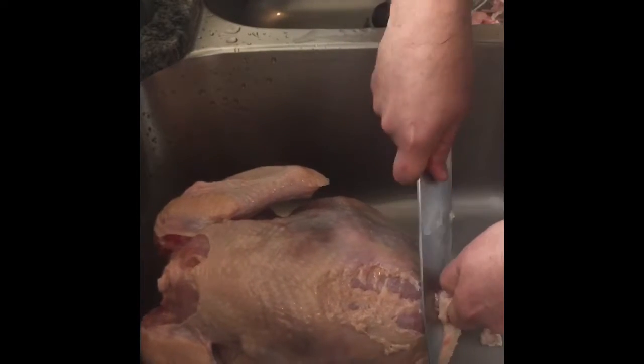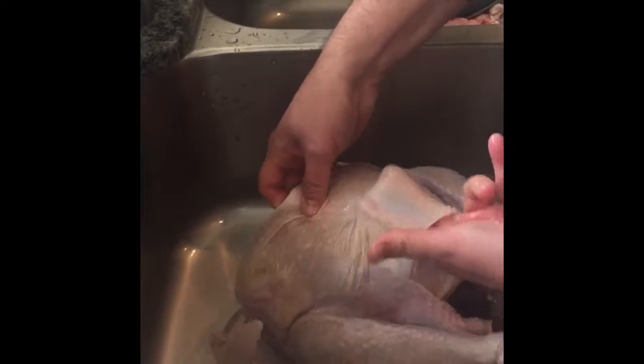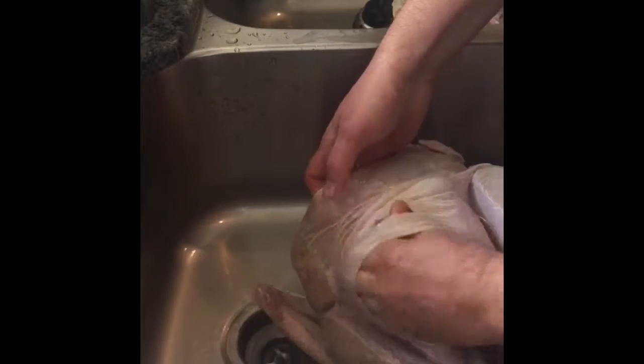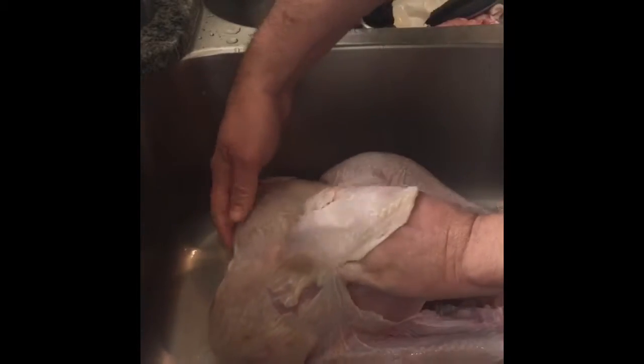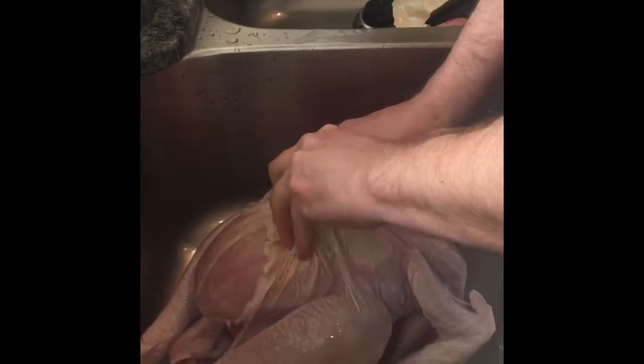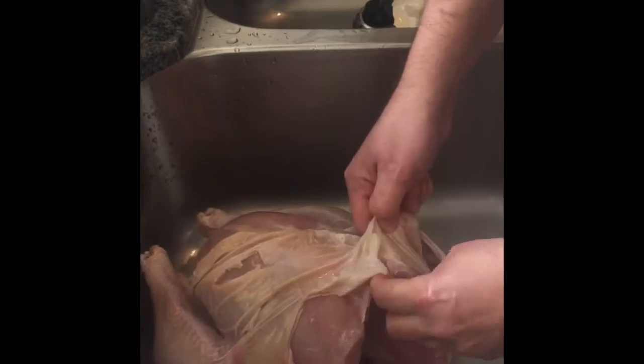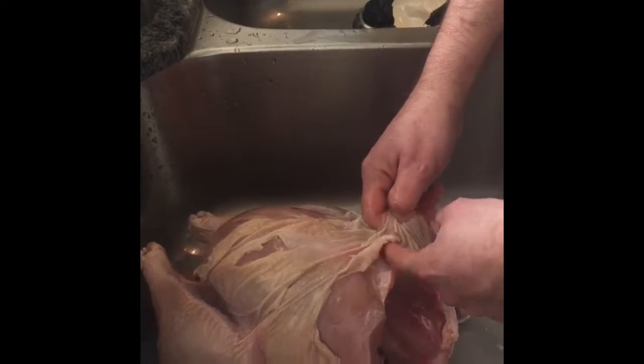We're definitely not gonna want this fat because after this turkey's done cooking we're gonna end up with a nice broth instead of greasy gravy. I'm going to leave the skin on but take it to where I can get salt up next to the meat, so I'm getting in between there with my hands so we can rub this bad boy down.